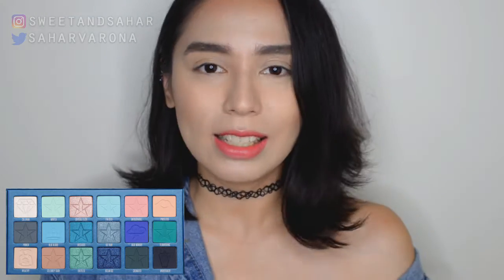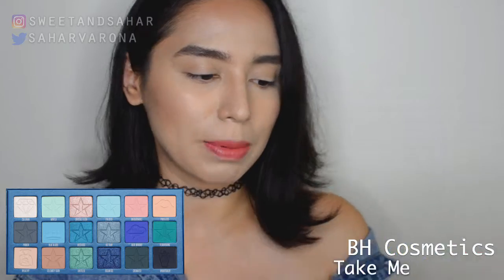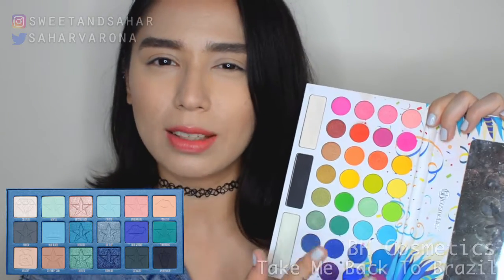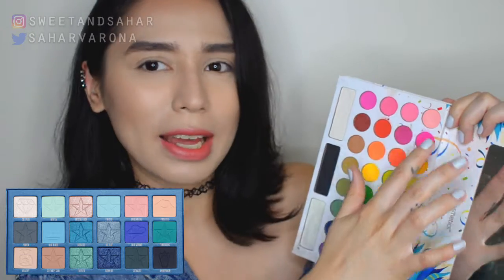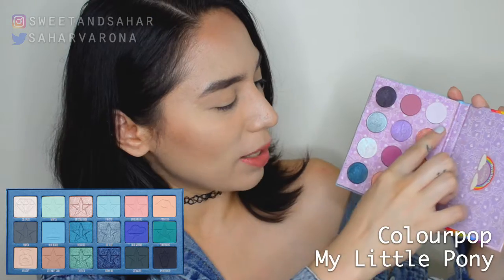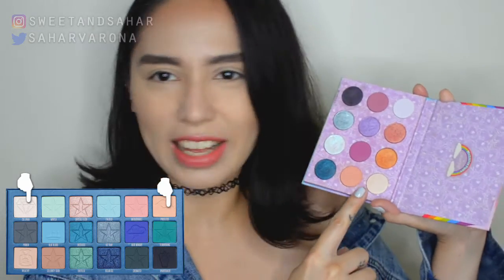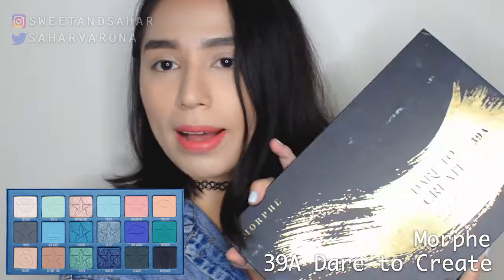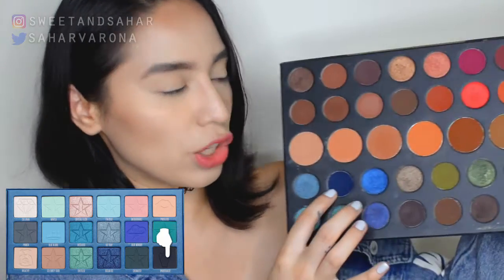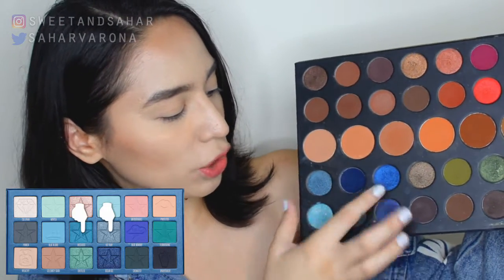I'm just gonna pull up a picture of the Blue Blood to see what colors there are and what we can work with. This is my most colorful palette — this is the Take Me Back to Brazil by BH Cosmetics. They have blues, some greens, and some really pale yellows. I also have the ColourPop My Little Pony palette. I know that Blue Blood has a little shimmery white, and these kind of look like what the Blue Blood has. Finally, I have the 39 Dare to Create palette by Morphe, which has that dark blue and some shimmers.